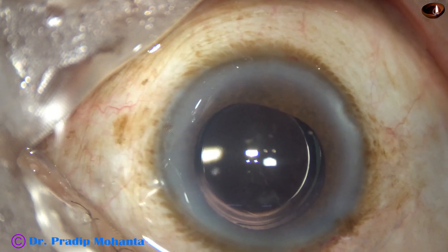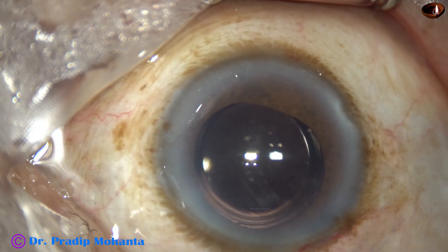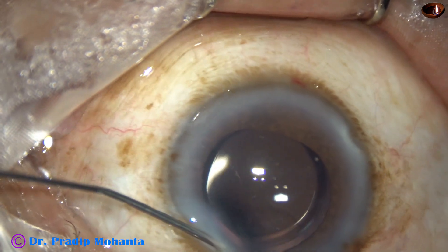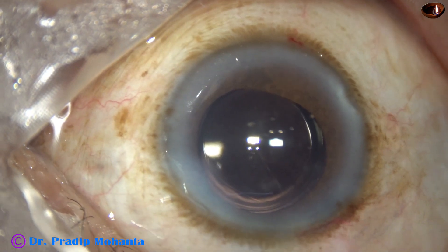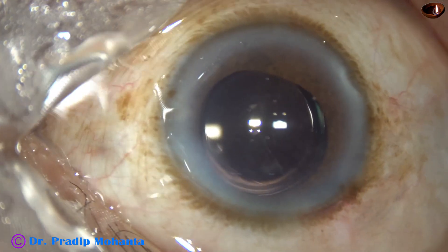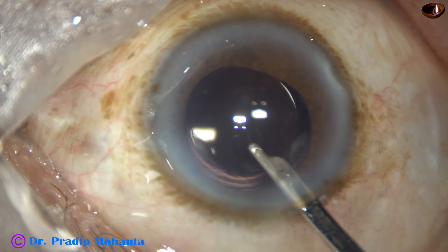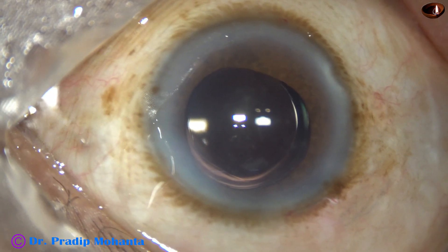And now, moxifloxacin is injected into the anterior chamber. The side ports are closed by stromal hydration. The main wound has been constructed in such a way that it will not require any hydration. This is the final lavage of the anterior chamber.